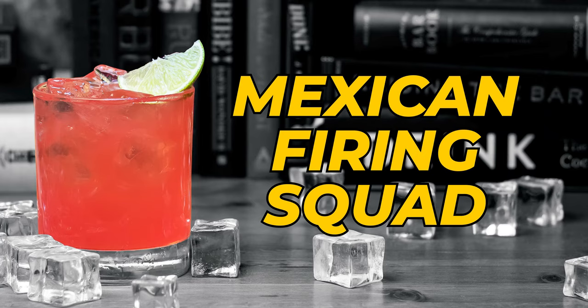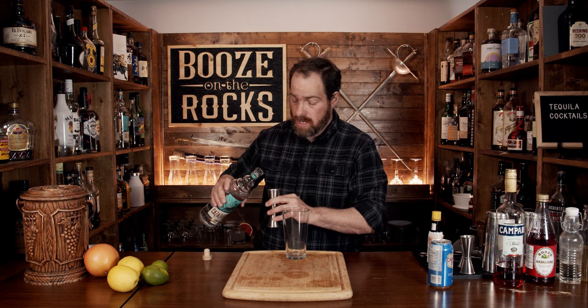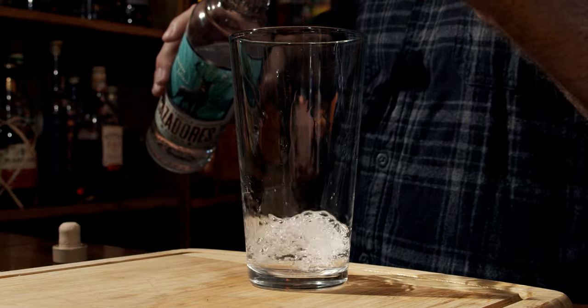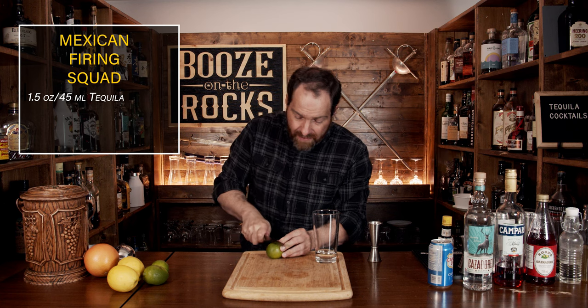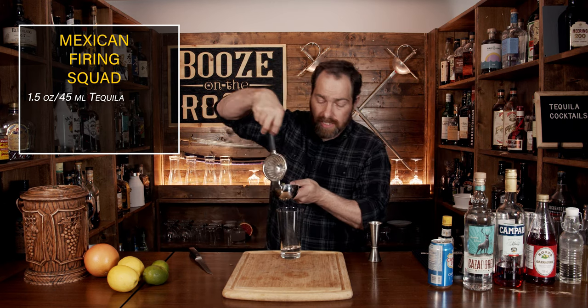Our third cocktail is the Mexican Firing Squad — simple, easy, and shaken. We're going to start with tequila: I'm using Blanco, but use whatever you want — an ounce and a half or 45 mils. The second ingredient is lime juice. We're going to use three quarters of an ounce or 22 and a half mils. Cut a small lime in half — your average lime gives about one ounce — so squeeze both halves directly into the glass.